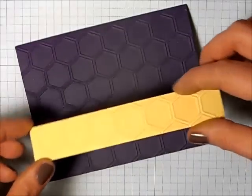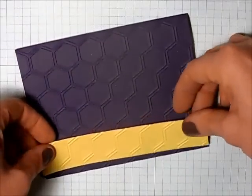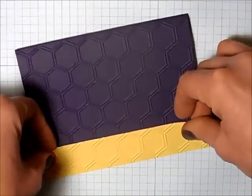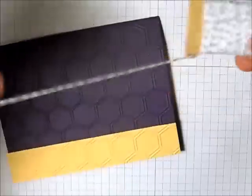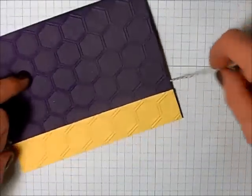I've put some adhesive behind this strip, and now I'm just going to put this on the bottom of the front of my card. Next, I'm taking some baker's twine, and I'm going to wrap that around and tie a bow.